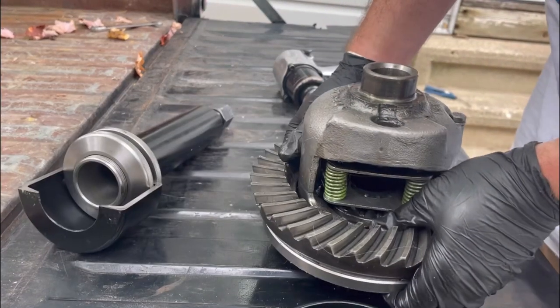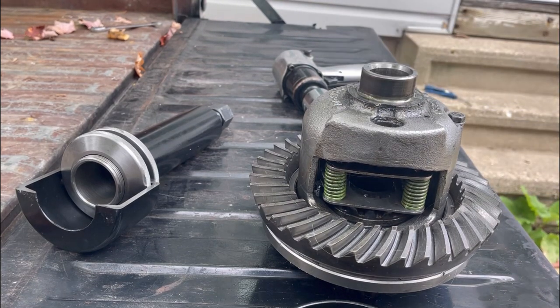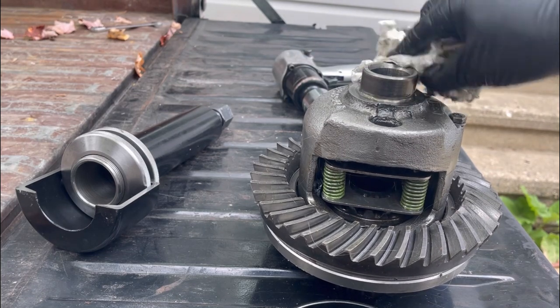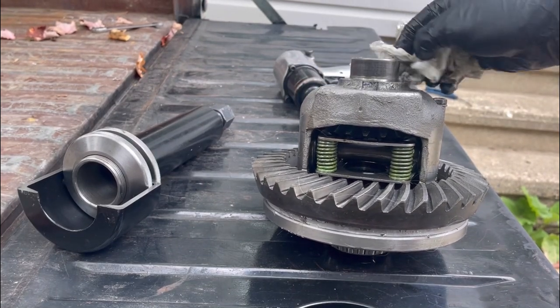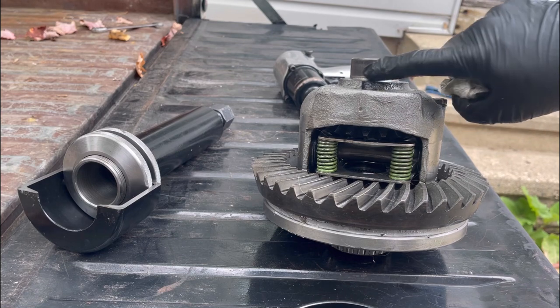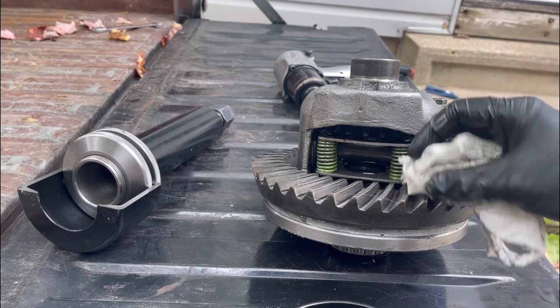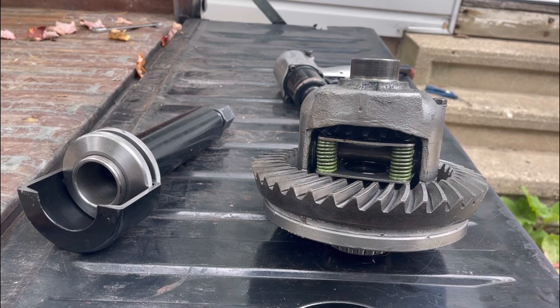Here's our carrier — and that bearing pulled right off. You don't have to worry about nicking or cutting the end of that carrier bearing surface, like you would if you cut the bearing off and had to be real careful. But this tool just pulls it right off. We'll take this ring off here in a minute and strip this thing down, get it ready for ring and bearings.